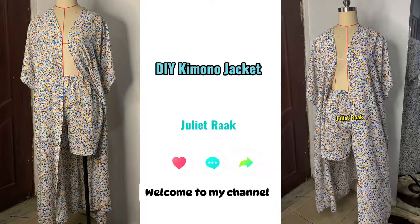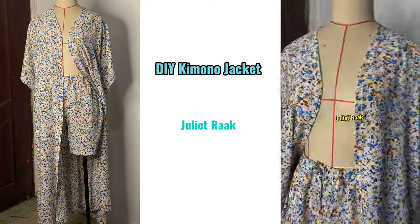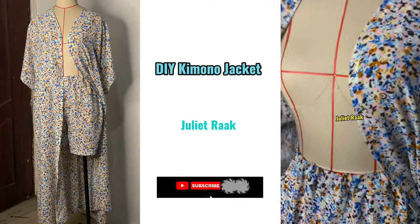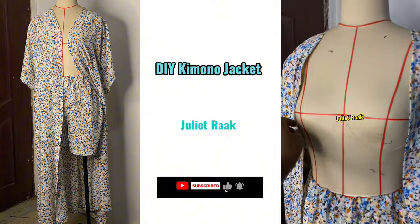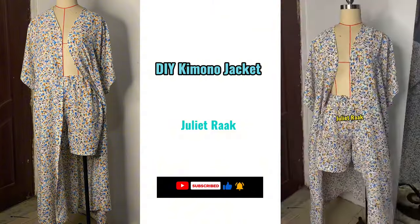Hi everyone, welcome back to another DIY tutorial. In today's video I'm going to be showing you how I made my kimono jacket. If this is something you are interested in, keep on watching. If you're new to my channel, you are welcome, and if you're a returning subscriber, you are also welcome.